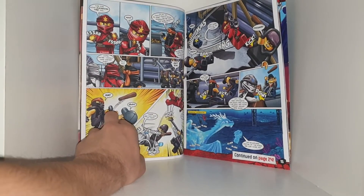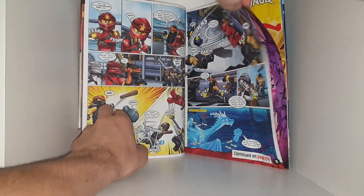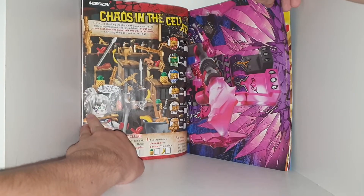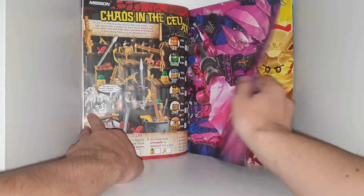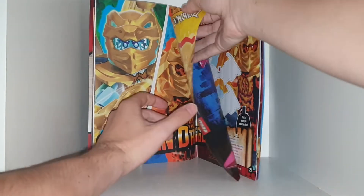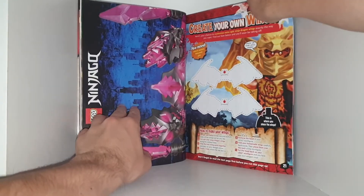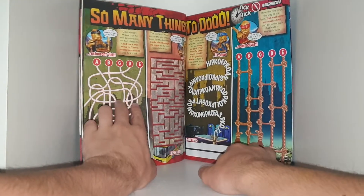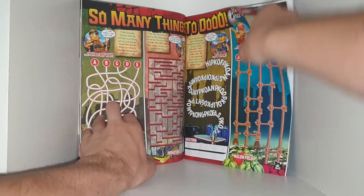A voice from the ocean depths speaks: 'The boundless depths of the ocean are a home.' The henchmen grab the ninja's weapons. Then there's a dragon poster, which the reviewer quite likes and is taking for his room. There's also an activity to design your own dragon wings for your own character — you can literally design them, colour them, and use them with your own figures.